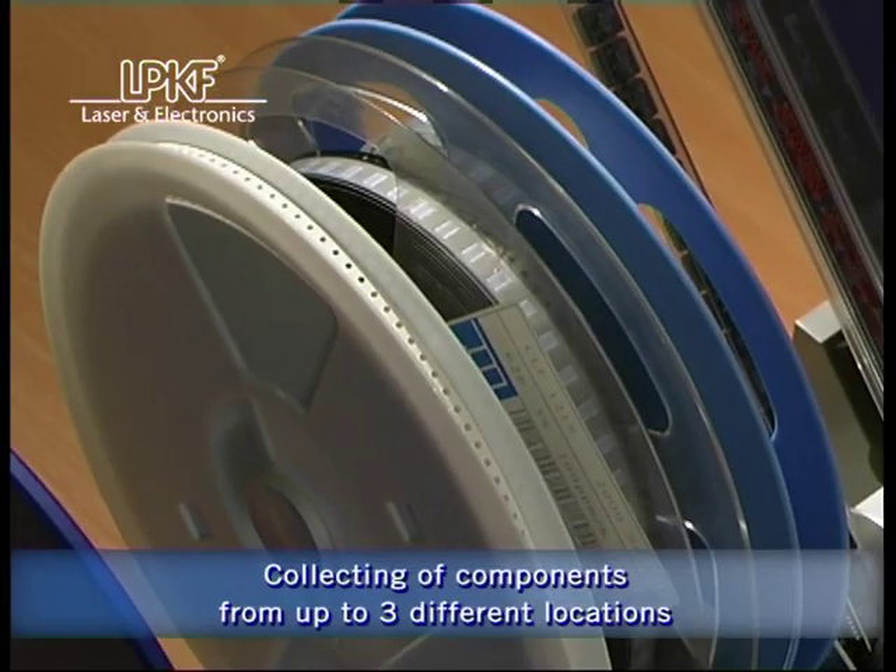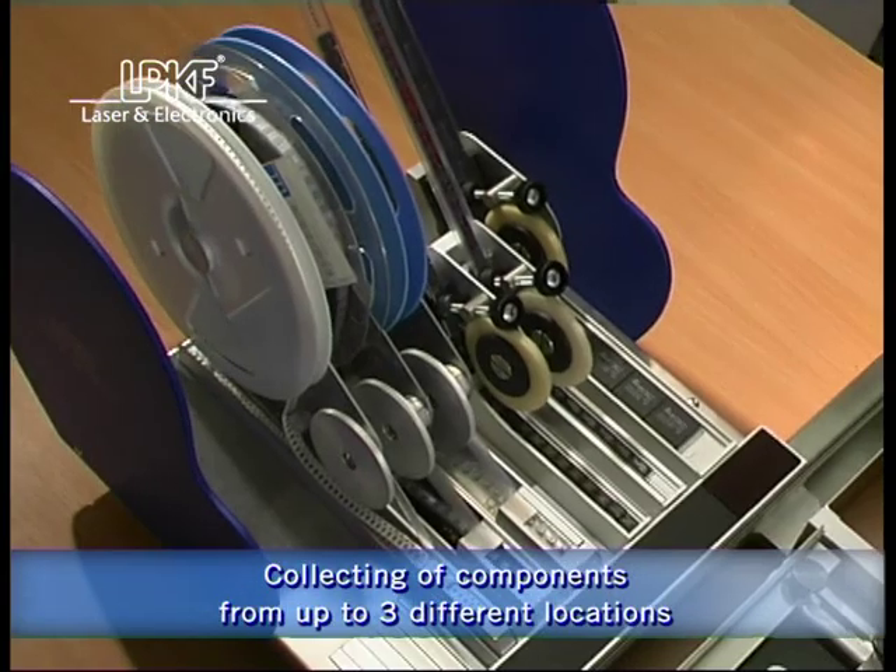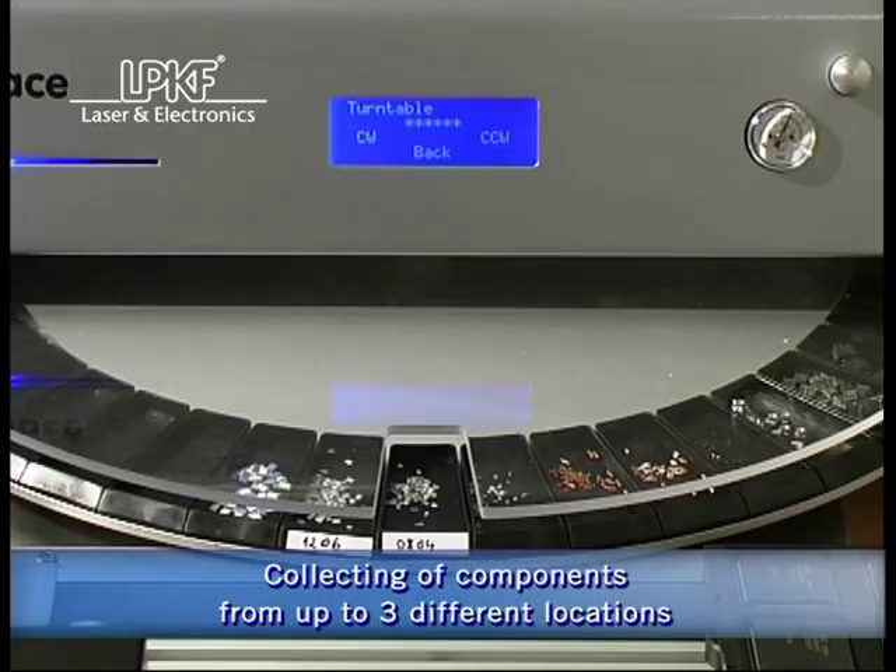Components can be collected from up to three different locations: tape and stick feeders, a motorized turntable, and pallets.